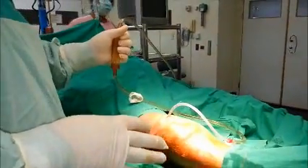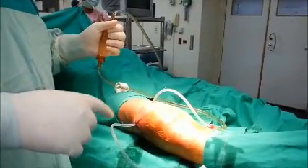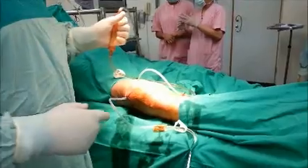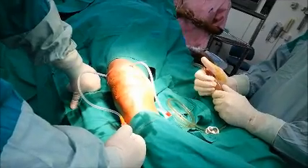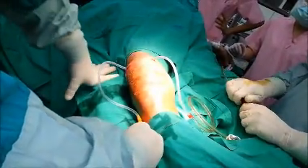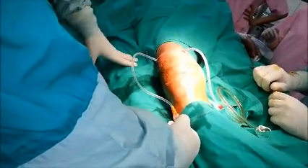Another advantage of this technique is that if we need another irrigation session for the patient after one or two days, we can do the same maneuver through the same tube without the need for another procedure. We can close this one, make filling of the joint so the water is inside the whole joint. We can see the joint inflating with the saline, then open it and it drains — inflating and deflating with the saline.